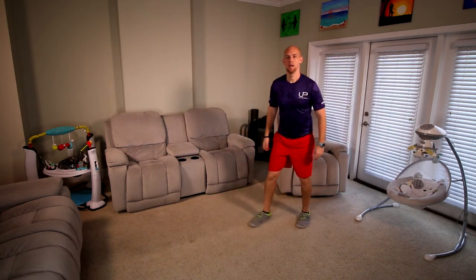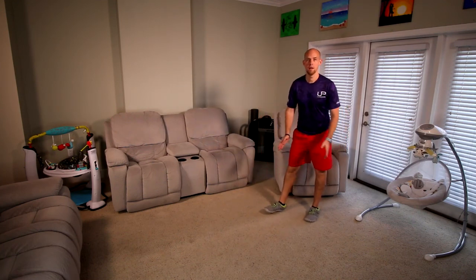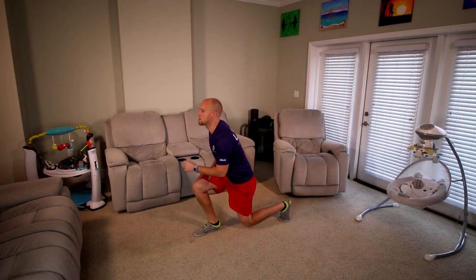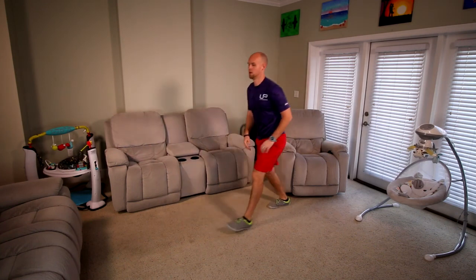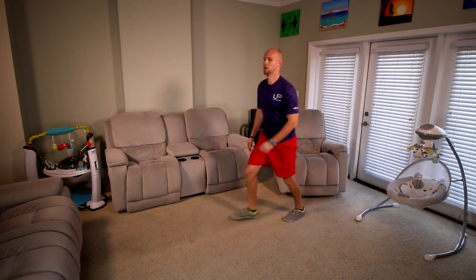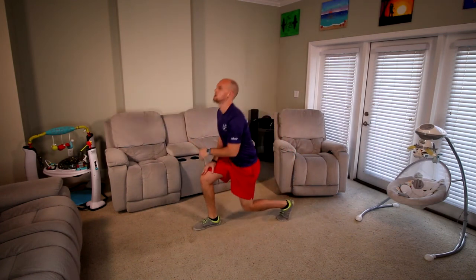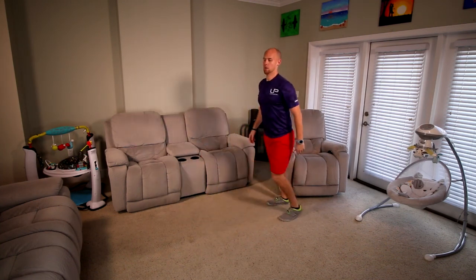The first move we're gonna do — we're gonna start with the legs. It's gonna be a lunge forward: drop in, push off, alternate the leg. 45 seconds, you guys ready? Time's started, let's go. 35 seconds. Alternate. 15 more seconds. 5, 4, 3, 2, 1, and good.